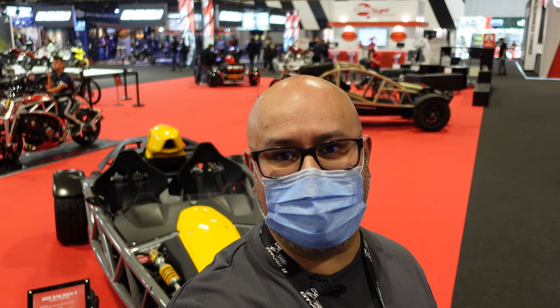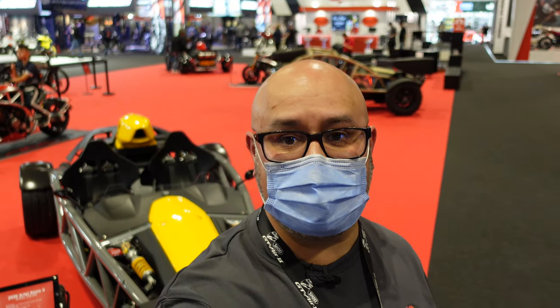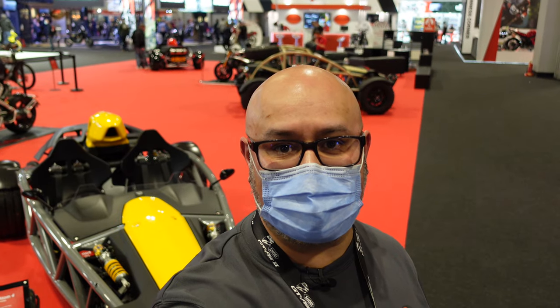So that's it — my very quick look around the Ariel stand here at Motorcycle Live 2021. I hope that's been interesting and useful. If it has, please check out my other content from the show and I'll see you on the next one. Thanks for watching.